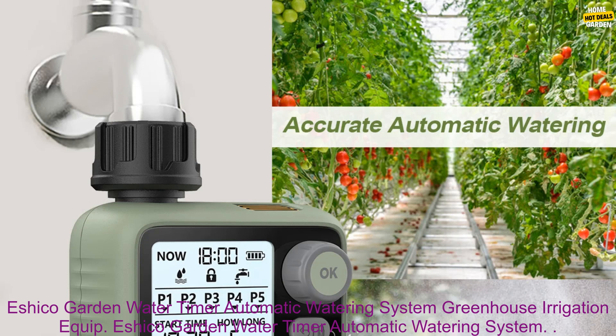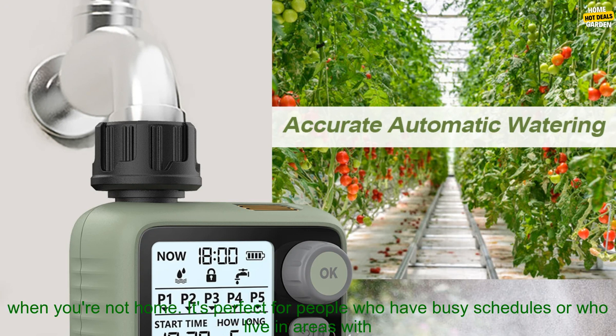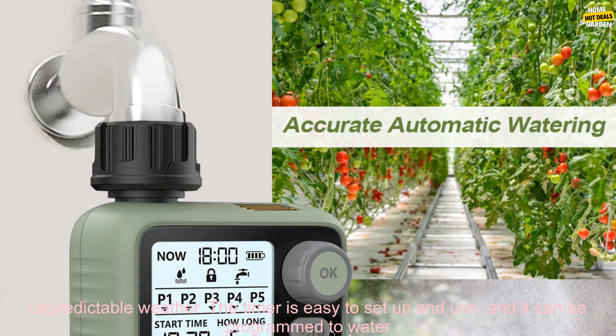The Eshiko Garden Water Timer is an automatic watering system that allows you to water your plants even when you're not home. It's perfect for people who have busy schedules or who live in areas with unpredictable weather.